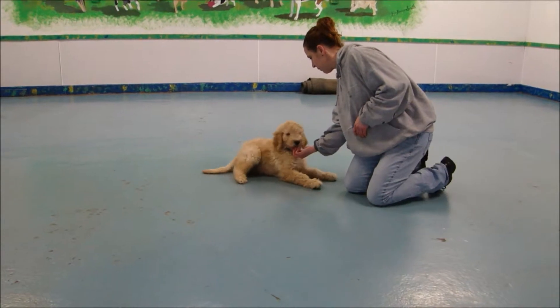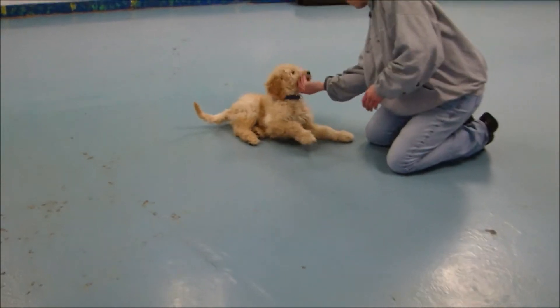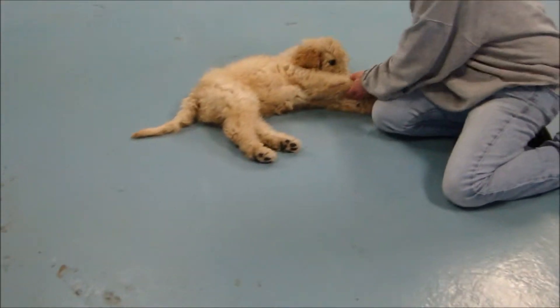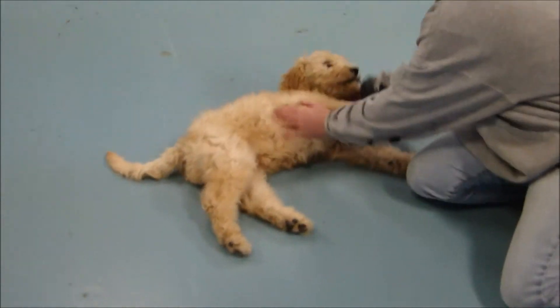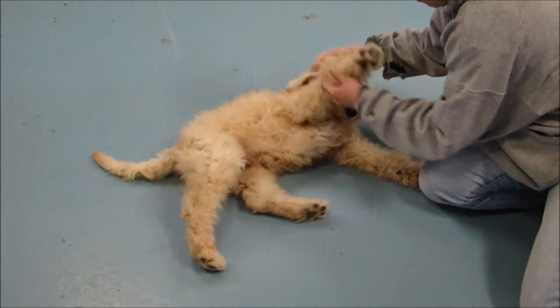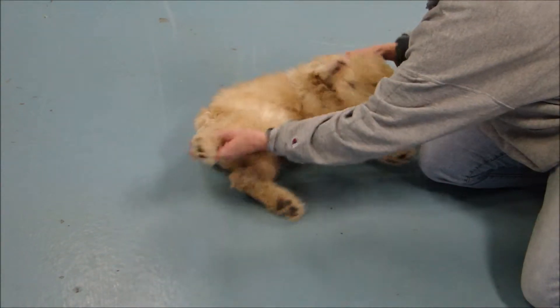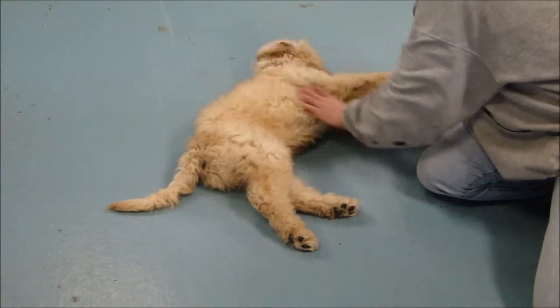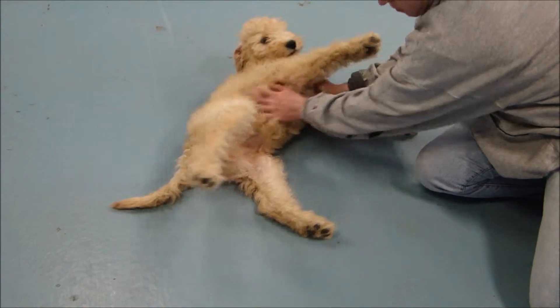In this segment, you're going to see Fletcher's settle command. It looks like a play dead, but what we use it for is to have him lie on his side and calmly accept handling. You should be able to look at his eyes, his ears, his teeth, his paws — you should actually be able to do his toenails in this position. He's perfectly accepting of all the handling, very used to it.